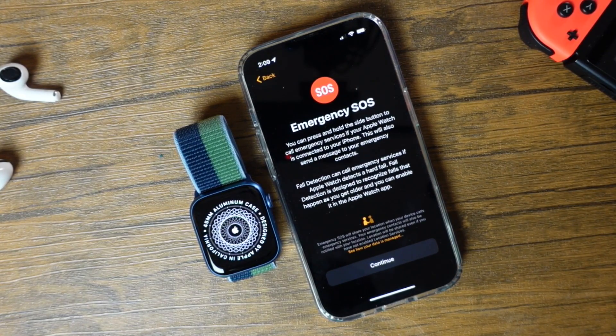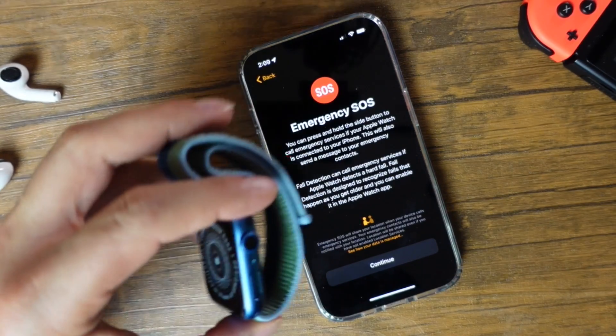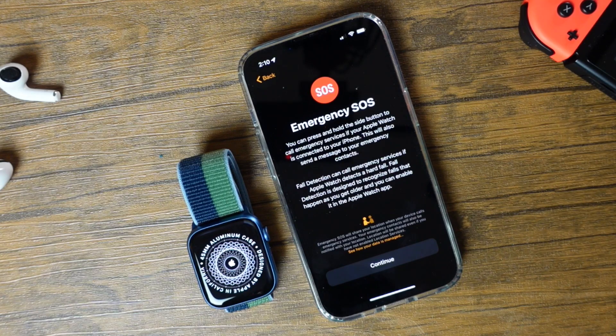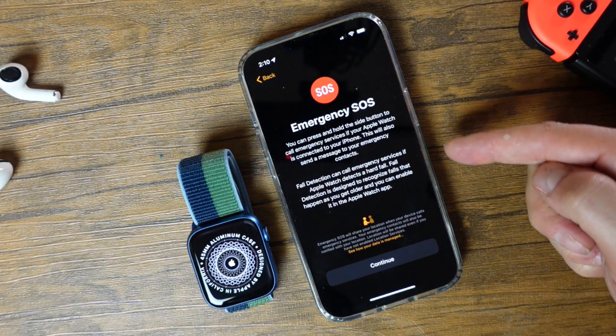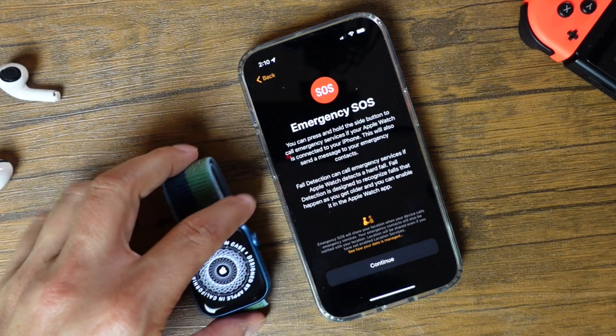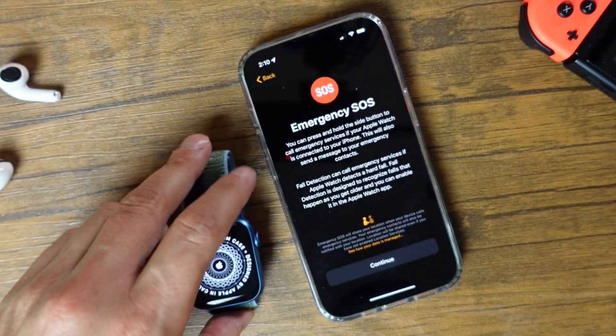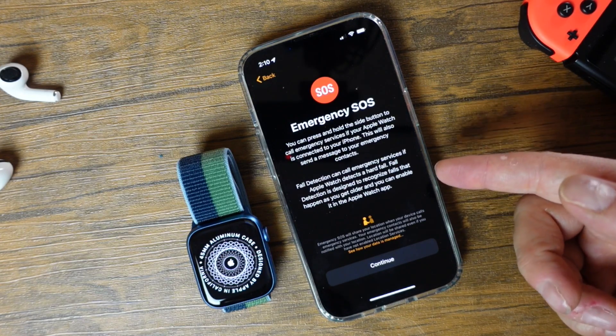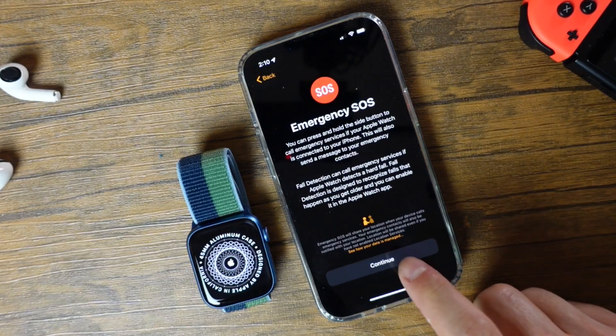Emergency SOS: if you press and hold the side button on your Apple Watch, it's going to enable the Emergency SOS service, which also sends a message to your emergency contact if you have that set up on your iPhone. Fall detection can also call emergency services — if you fall with this on, it'll enable Emergency SOS and then call emergency services. This is a great feature. So we'll tap Continue.